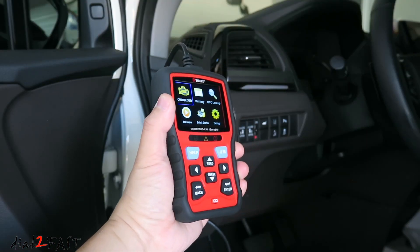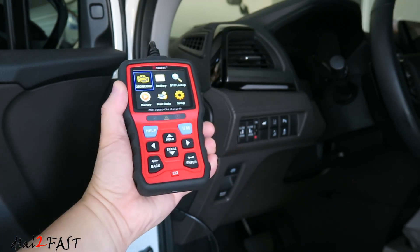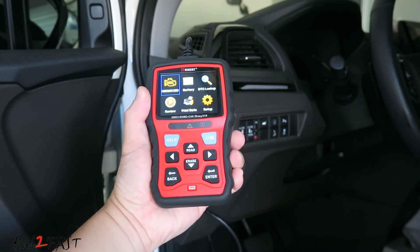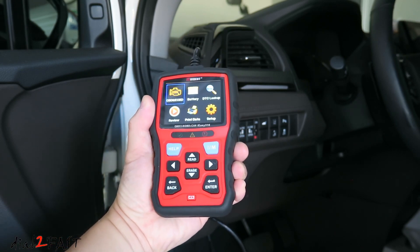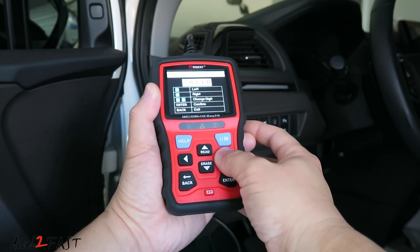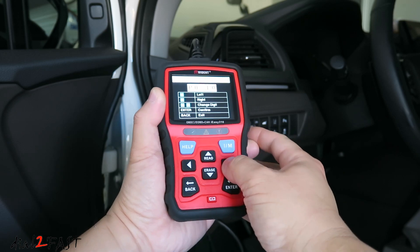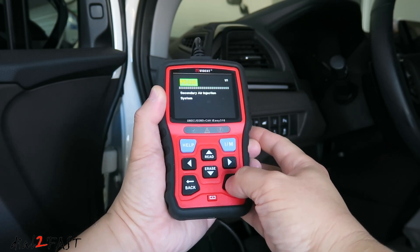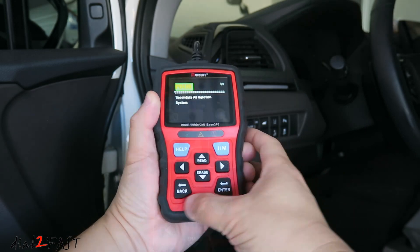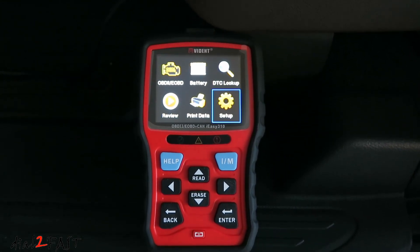As you can see, this iEasy 310 OBD scan tool can do a lot when it comes to troubleshooting problems in your vehicle. The overall design is very good — I like the large 3-inch LCD display and the layout of the navigation buttons makes it very easy to operate. This is perfect for the do-it-yourselfer at home. With this tool, you can diagnose a problem and decide if you want to fix it yourself or take it to a mechanic. At the time of this review, you can get the scan tool for $50 — I'll include the link below.